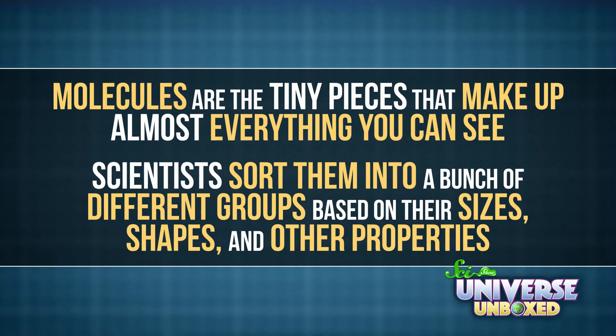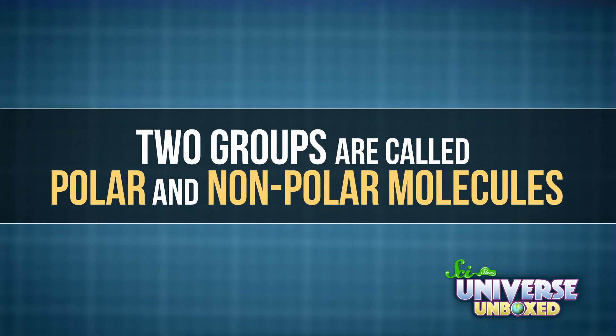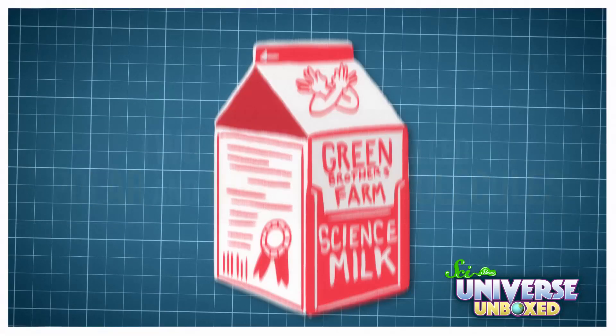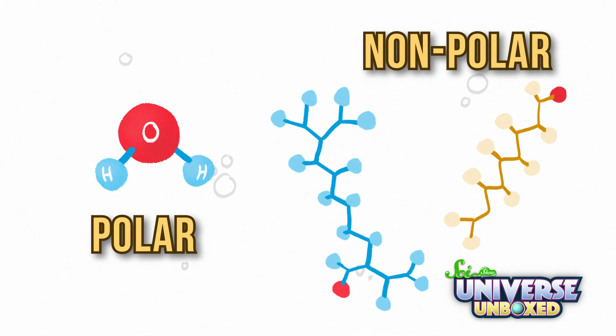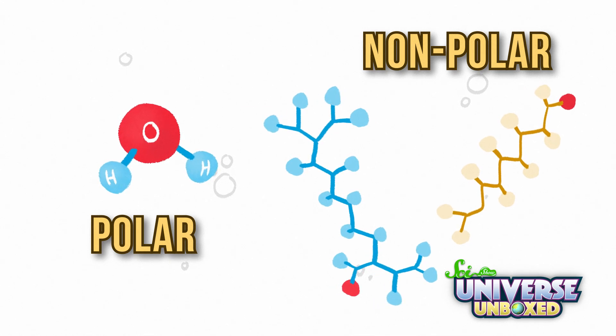To understand why this activity worked, it helps to know about molecules. Molecules are the tiny pieces that make up almost everything you can see. Scientists sort them into a bunch of different groups, based on their sizes, shapes, and other properties. Two groups are called polar and nonpolar molecules. Milk contains all kinds of molecules from both groups. Some of them are polar, like water, and others are nonpolar, like fats and vitamins.